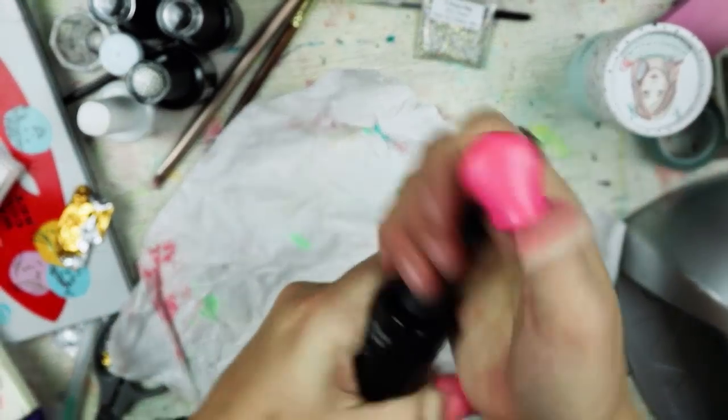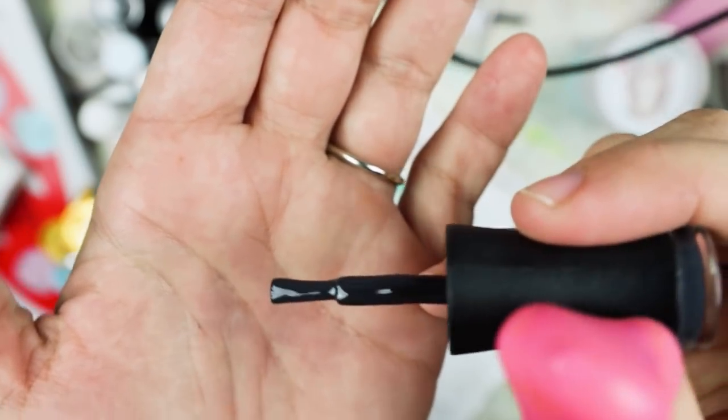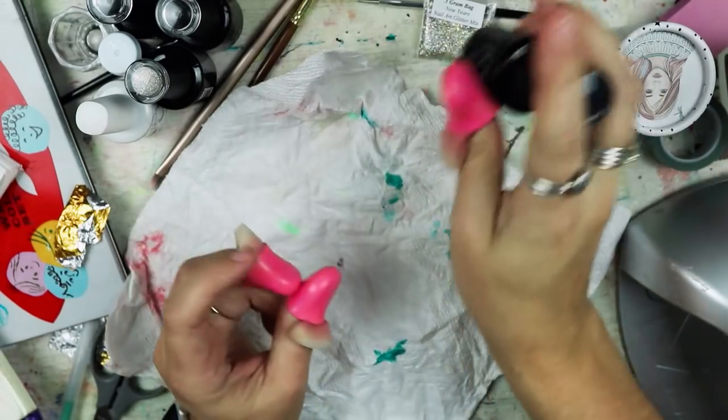This is a dark gray color — I think it's called She's All That. Yeah, She's All That. It's very dark and very pretty. That's what I'm going to be doing.